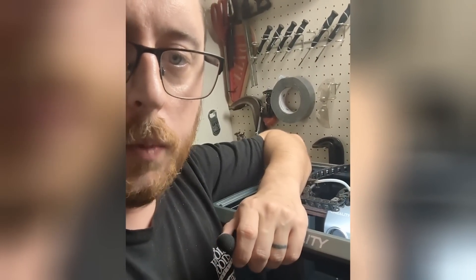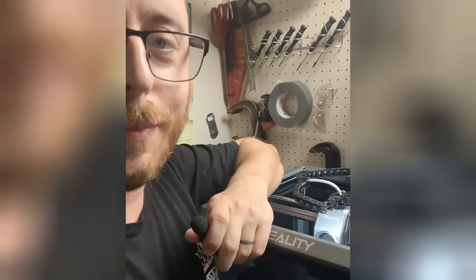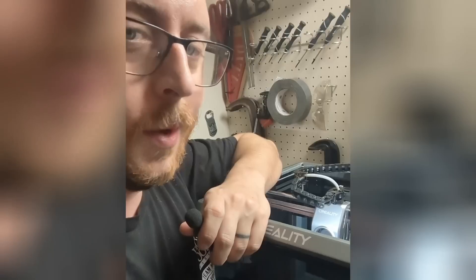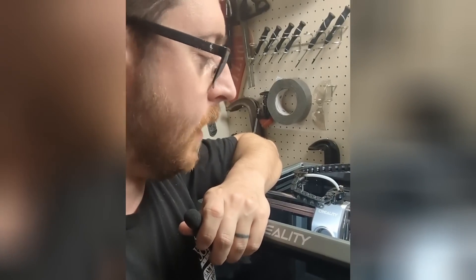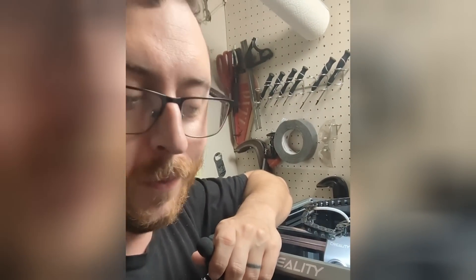I'm here with my K1C and I've got it clogged. This is something that actually happens pretty frequently with the K1C. It's got a clicking sound that goes along with it. I'm going to show you how to resolve this issue — it's pretty straightforward.